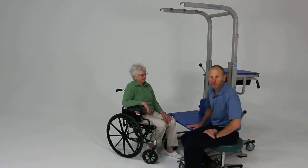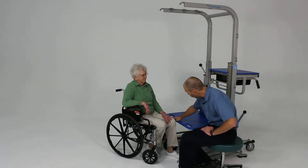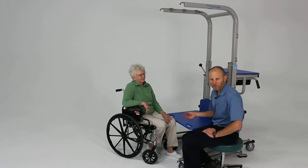A very basic functional activity that the rehab station works well for is just transfers from wheelchair to another surface. Because you have this nice firm platform to work from, and you can also adjust this so that you're right at the same height of the wheelchair. Sometimes in the clinic environment, if you're at a bed, a non-adjustable mat table, or the surface is too soft, it'd be hard to practice that.